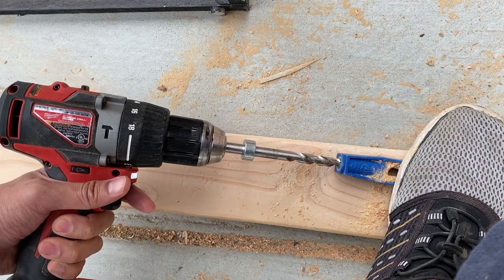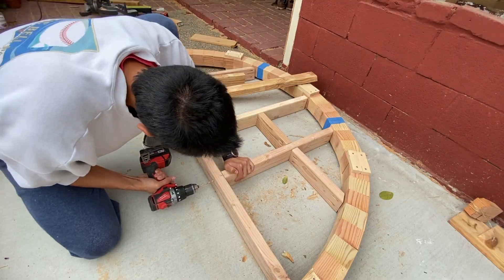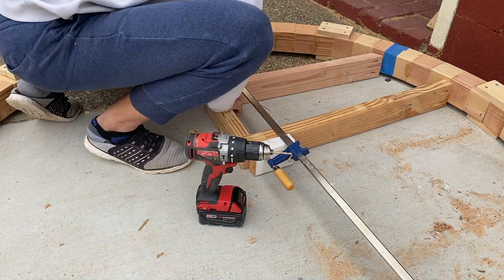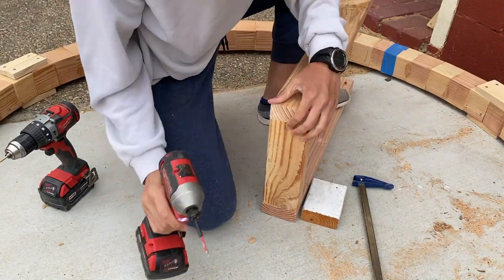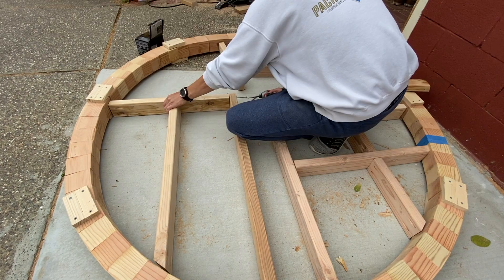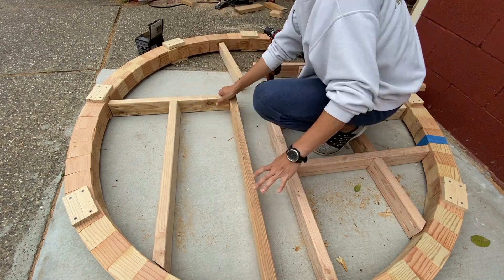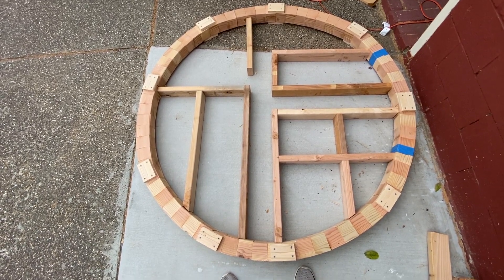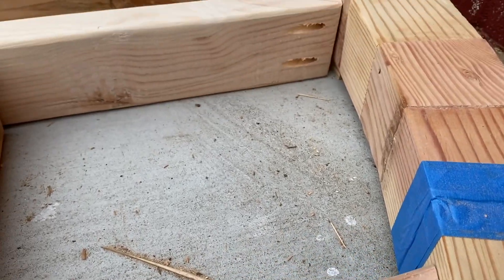After cutting all the pieces I put them together mostly by pocket holes and screws. I didn't drill the pieces into the circle yet because I was worried that if I did I might accidentally break them off when putting up the circle.